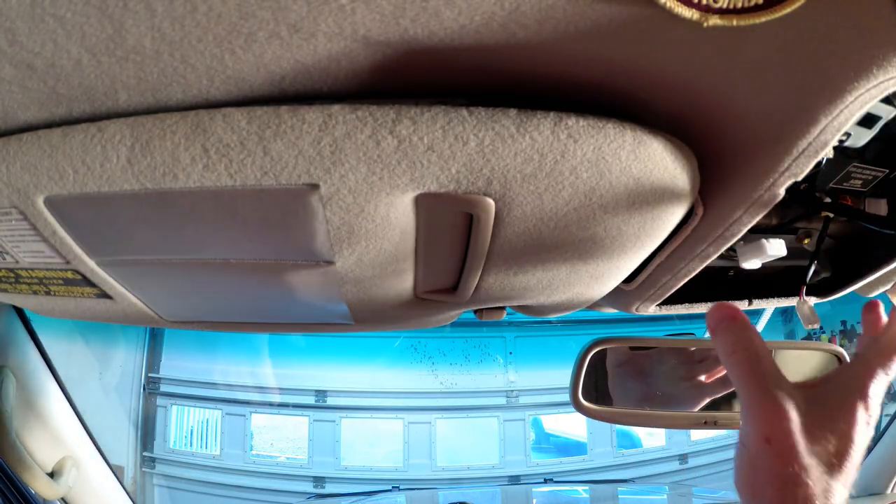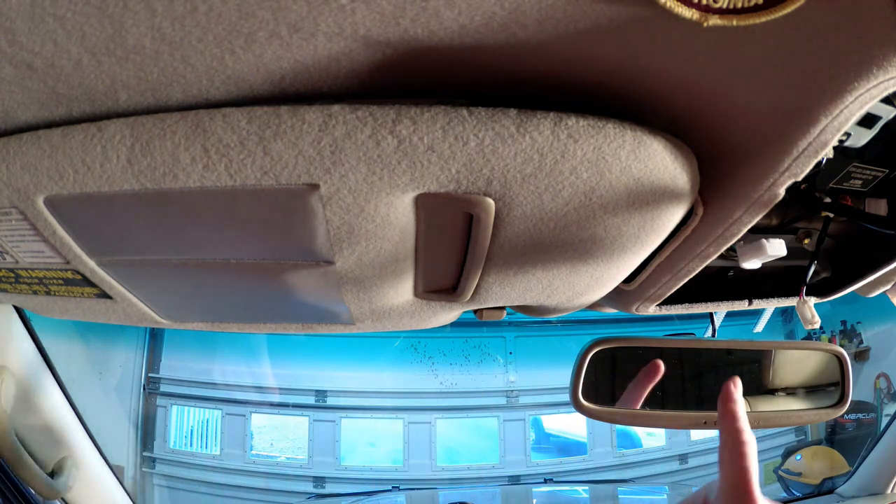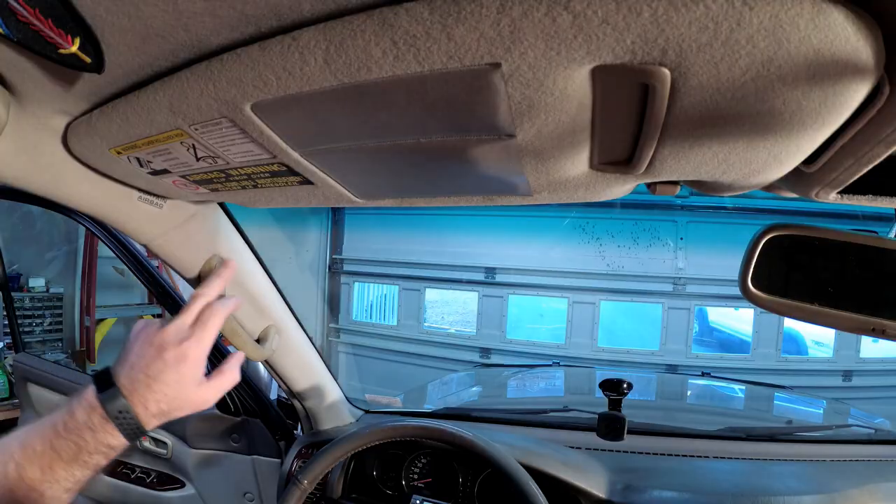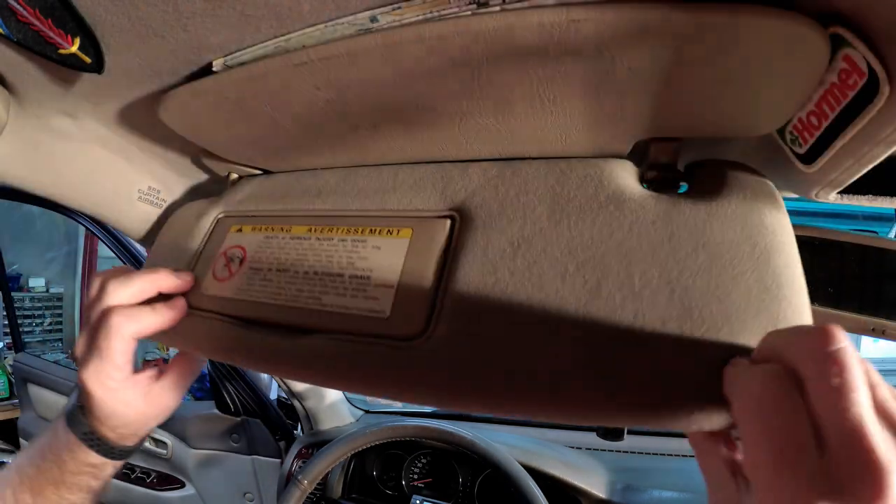Now that I have this down and I have my hole for my switches cut, I need to run the wire across the headliner and down the A-pillar. First thing I need to do is get this sun visor out of the way.